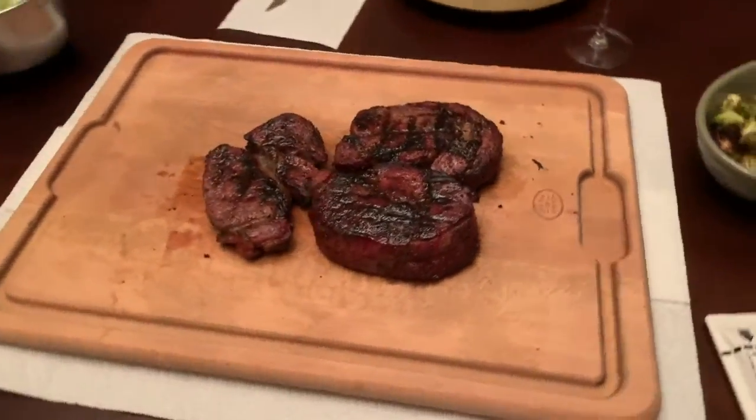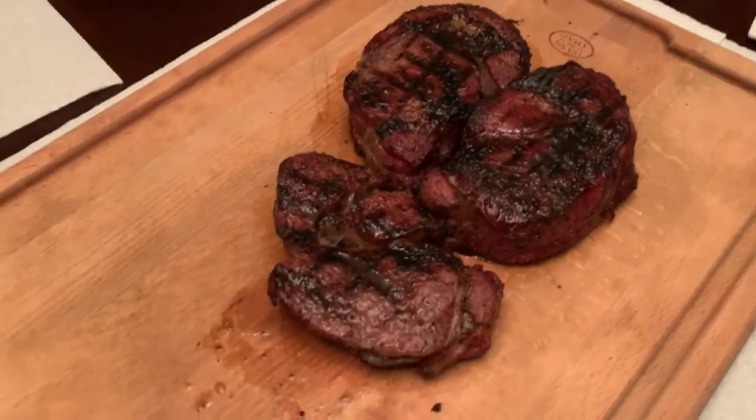After resting for 10 minutes, this is the result. The 40-day dry-aged prime was really good. It did have that nutty taste I was looking for. When I did the choice at 35 days it was very tender, but the taste wasn't there. At 40 days, the prime boneless ribeye did develop that nutty taste — so it was excellent.